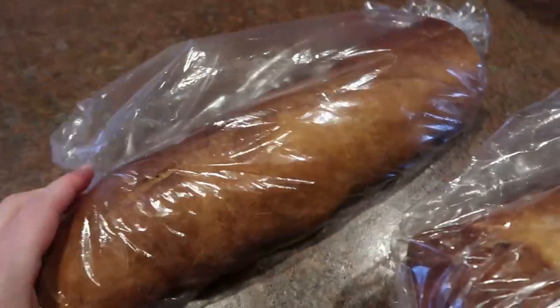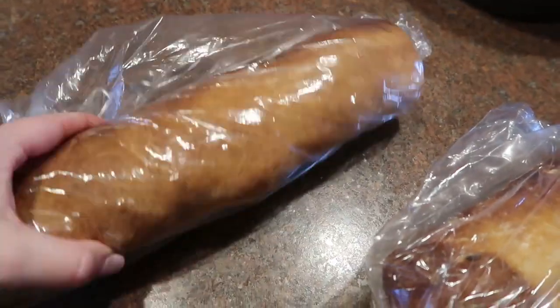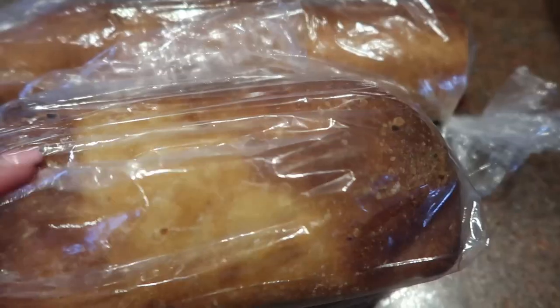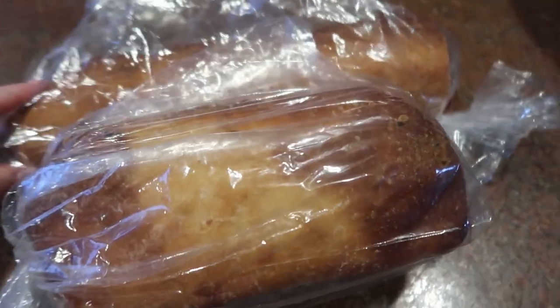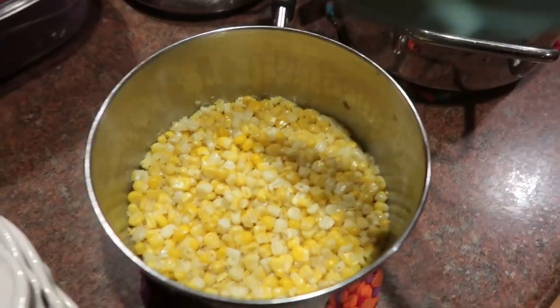There was also a bread sale at church today — there's a boys group and a couple times a year they do a big bread sale. We bought whole wheat bread and this is the first time they've done sourdough — it smells very, very good. Between these two loaves we'll slice that up for supper, some bread and butter.